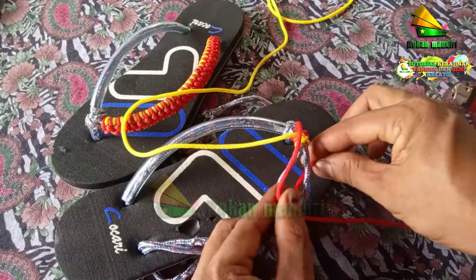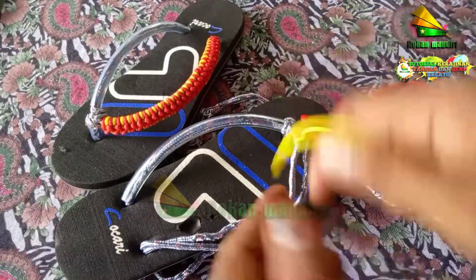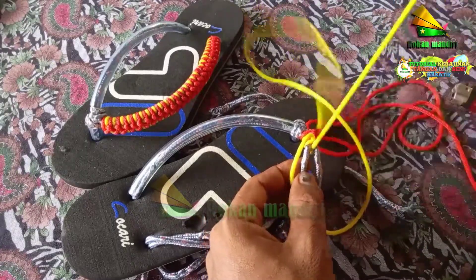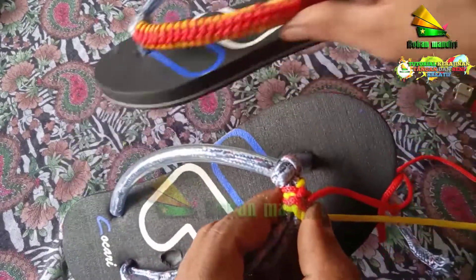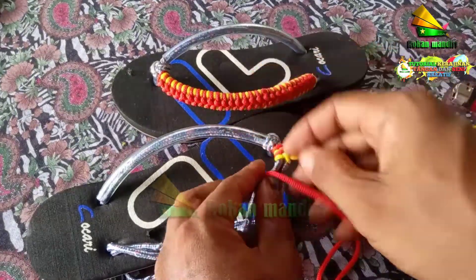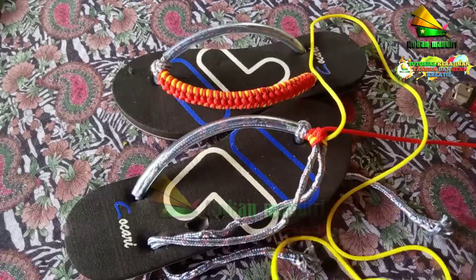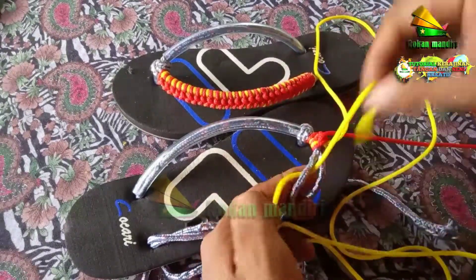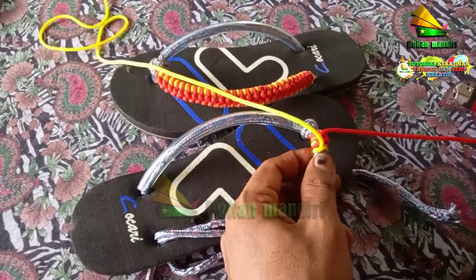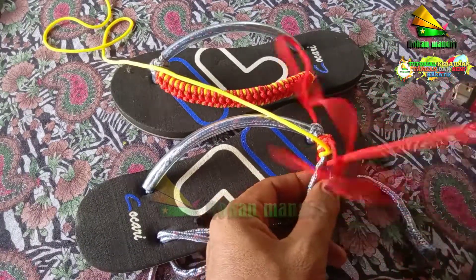Yang merah ini kita mengikat yang ini, seperti ini. Kemudian yang kuning mengikat yang ini, bergantian. Dan ingat posisinya masih di bawah. Seperti ini bentuknya. Lanjut, kita ikat seperti ini. Dan yang kuning masukkan dari sini seperti tadi. Kita kunci dan kuatkan, kemudian kembali yang merah. Begitu seterusnya, bergantian: merah, kuning, merah, kuning, bersilangan.